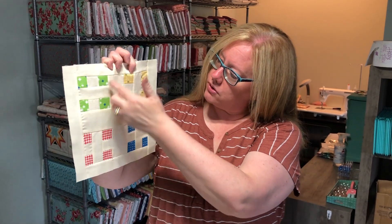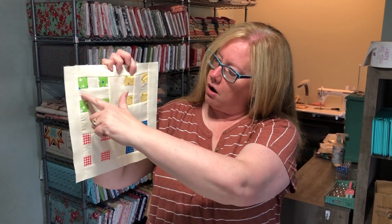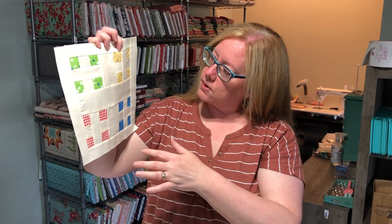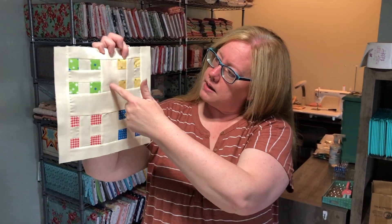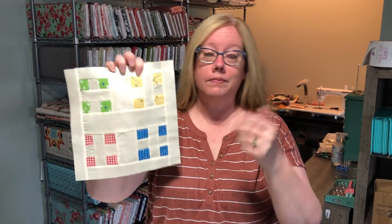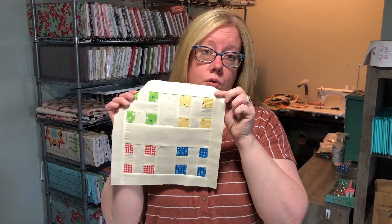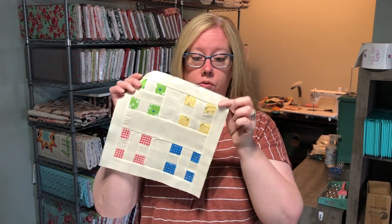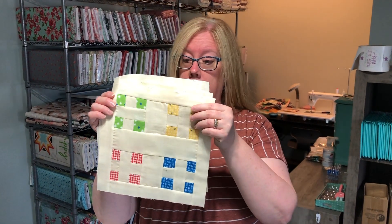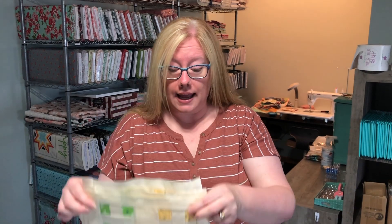There are my four blocks. The only thing I came across was how to place these blocks — whether you want them symmetrical and lined up, or perpendicular to one another. If you have a preference, pay attention to how you arrange those blocks as you piece it together. Otherwise, just let them go together whichever way they want. There are the four blocks for block seven and now we are ready to move on to block eight.